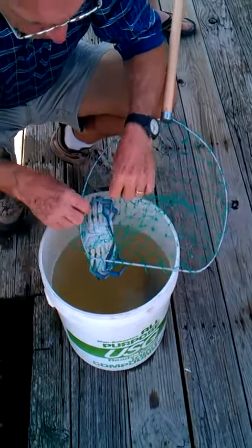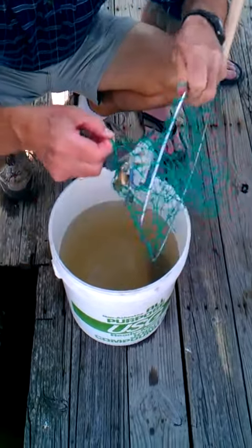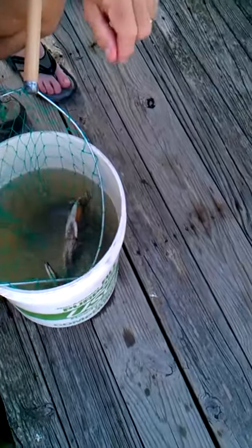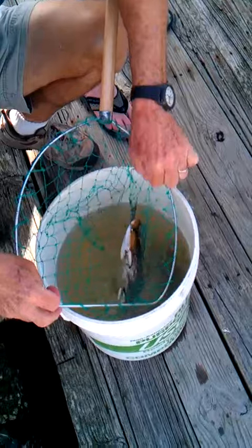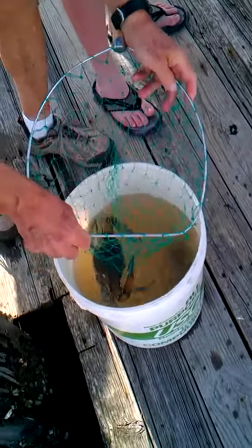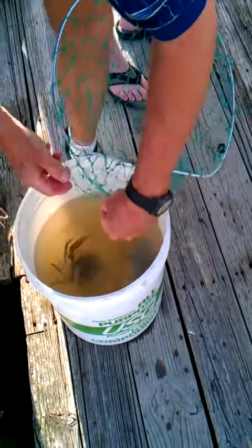Remember you're supposed to hold him a certain way. Still Mr. Krabby's. See how that elbow was kind of caught in there? There you go. Boy, he's a big one. That last little supper. Yay!